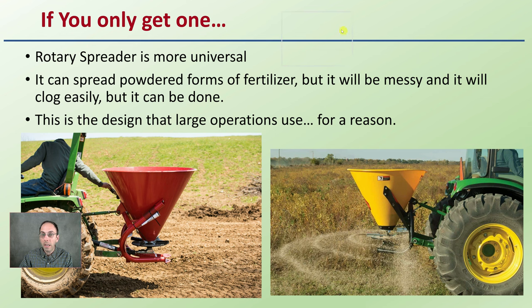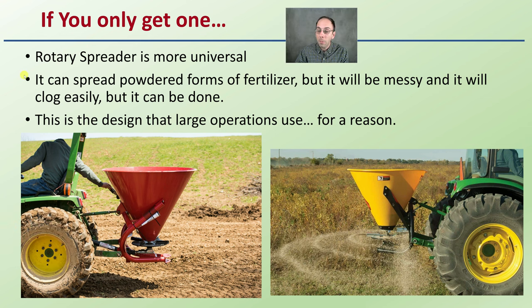If you could only get one, speaking in general, the rotary spreader is probably the more universal option. It can spread powdered forms of fertilizer, but it will be messy and clog easily. The rotary spreader is typically designed for larger applications because of the type of material, the coverage area, and the overall efficiency. These larger ones are mounted on three-point hitches of tractors, but the same concepts apply to your walk-behind.